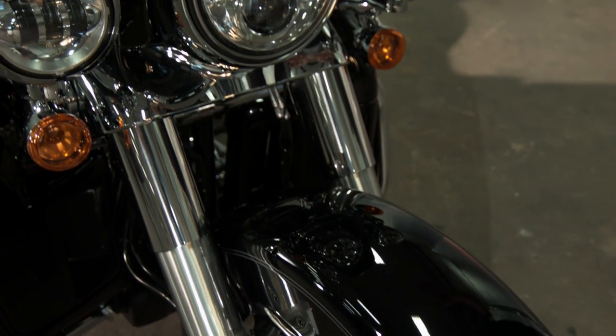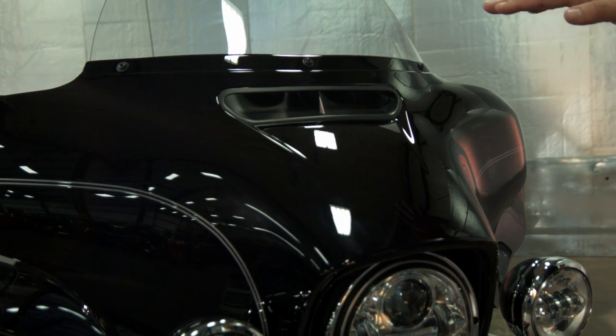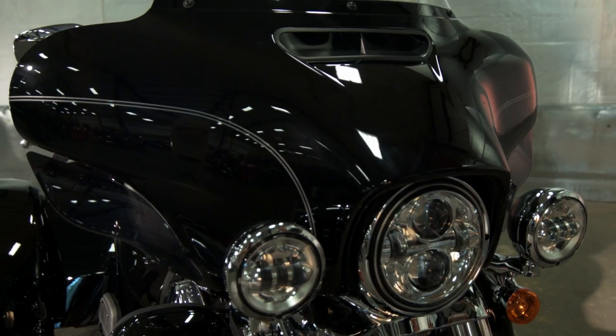We've got the new Daymaker bright LED headlamp and fog lamps. We now have the Rushmore split-stream vent fairing, which is going to cut down on all that buffeting when you're at speed.